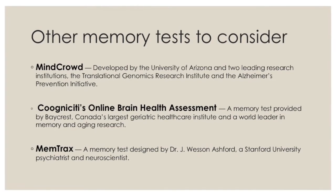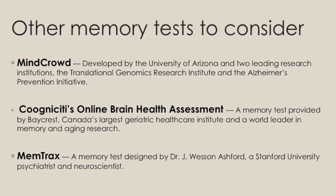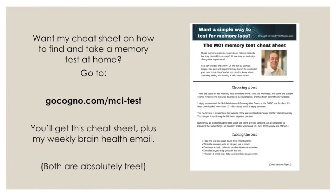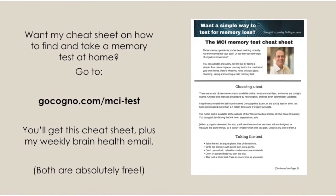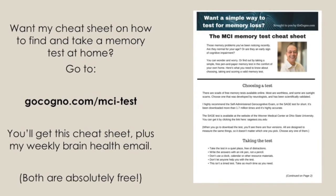SAGE is a great choice, but there are other good ones too, recommended by my colleagues at BeBrainFit — including MindCrowd, Cognicity, and MemTracks. All the information here is included in a free cheat sheet I've created for this lesson, available when you sign up for my free weekly brain health email. You can get it at gocogno.com/MCITest — there's a link below. Thanks for joining me. I do these videos every week, and I invite you to check them out. Until then, be kind to your mind.